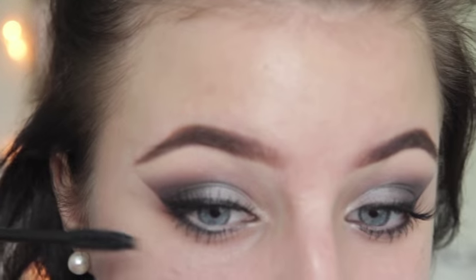Now I'm finally done with my eyes and going back to my base. I'm going in with the Bobbi Brown Foundation Stick in Warm Ivory Number 1, putting it on the areas that really need coverage — mainly my cheeks and chin, not my forehead. I'm blending it in with a Real Techniques buffing brush. Then into concealer — I'm using the MAC Mineralize Concealer in NC15, which I think is the palest shade MAC makes, and putting it underneath my eyes.